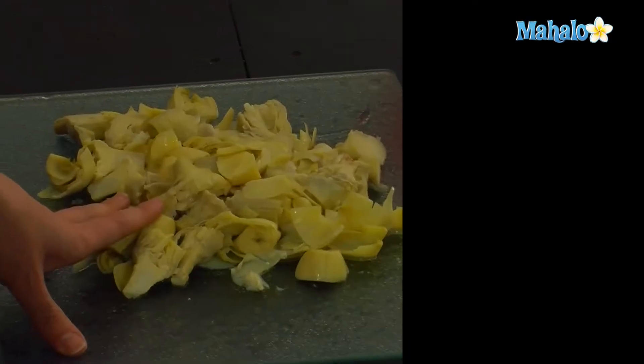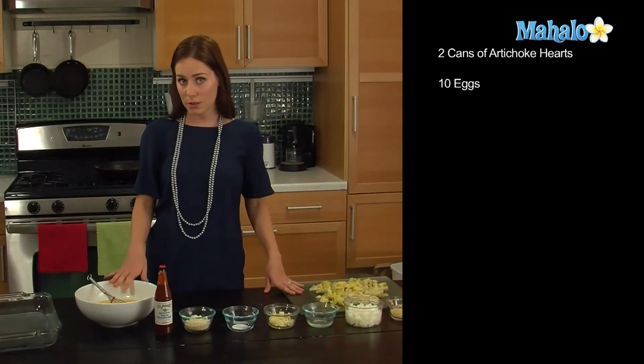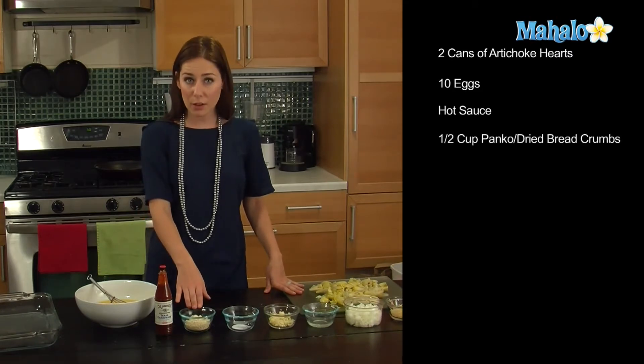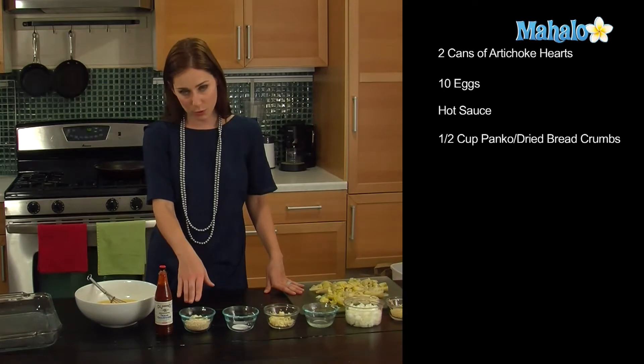So here are our artichoke hearts right here — we have two cans, drained and coarsely chopped. Then I have 10 eggs over here beaten, a little bit of hot sauce, a half a cup of panko, which is Japanese breadcrumbs, but you can use traditional breadcrumbs if you prefer.